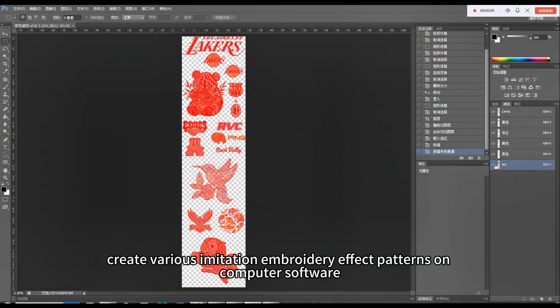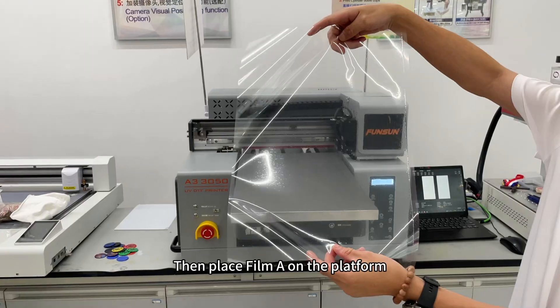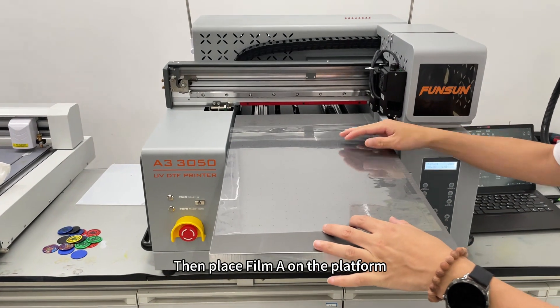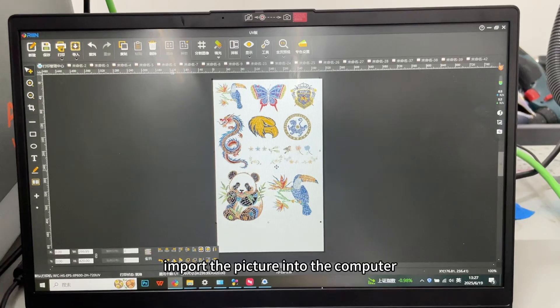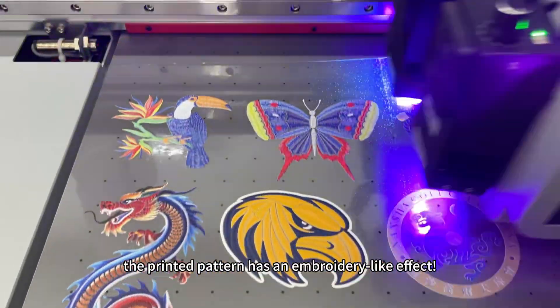First, create various imitation embroidery effect patterns on computer software. Then place film A on the platform. Import the picture into the computer and start printing. Look, the printed pattern has an embroidery-like effect.